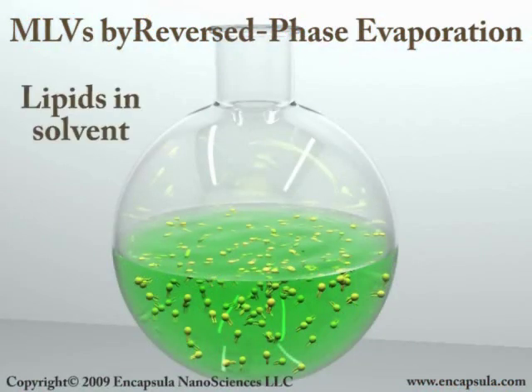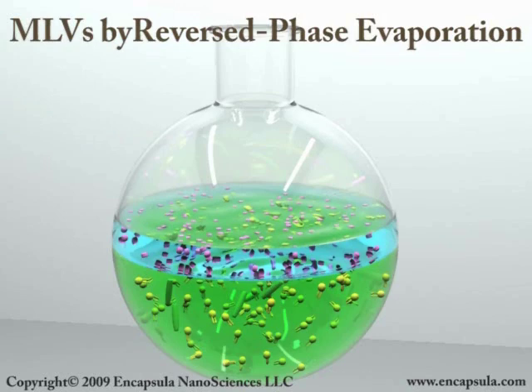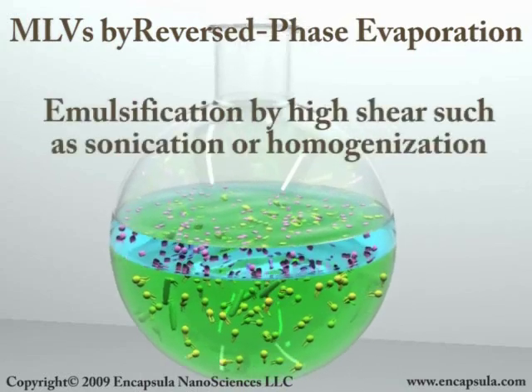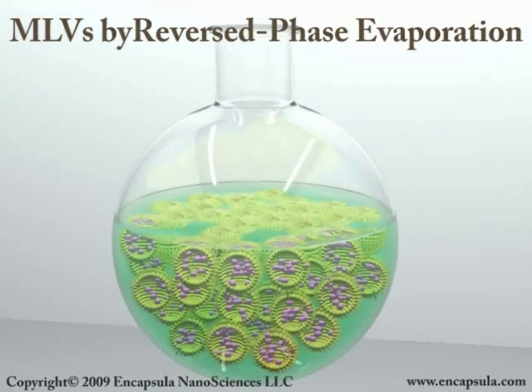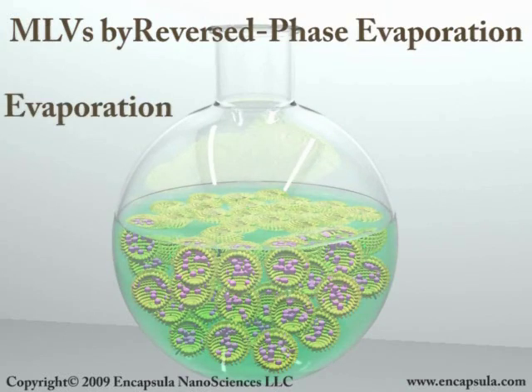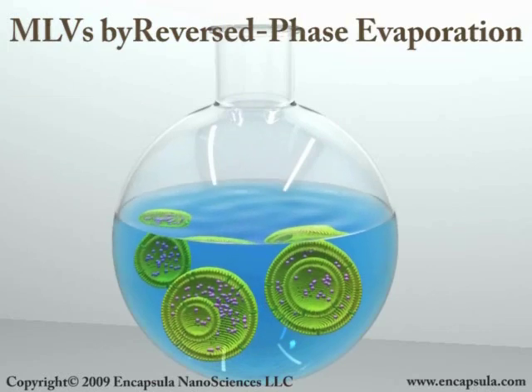The thin-film method is limited to laboratory scale, while the reversed-phase evaporation method can be used to produce milliliters up to thousands of liters of liposomes. Lipid is dissolved in organic solvent along with any lipid-soluble components. The aqueous compound is added to the lipid solution. This biphasic mixture is then emulsified by some form of high-shear mixing. The organic solvent is evaporated from this emulsion, forcing the lipid into the aqueous phase where it organizes into bilayers and forms liposomes. Additional aqueous phase is added in order to complete the liposome preparation.